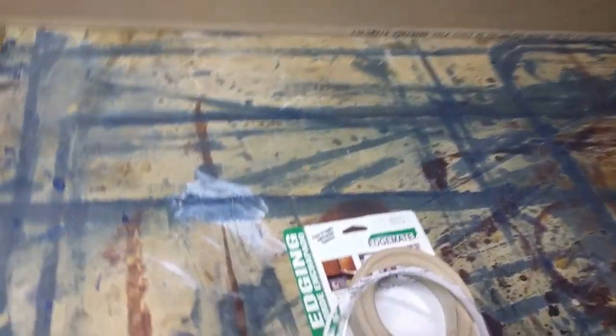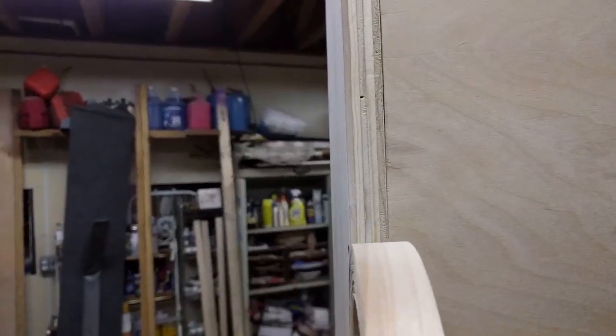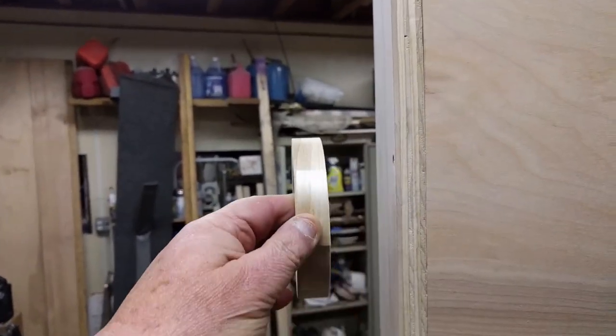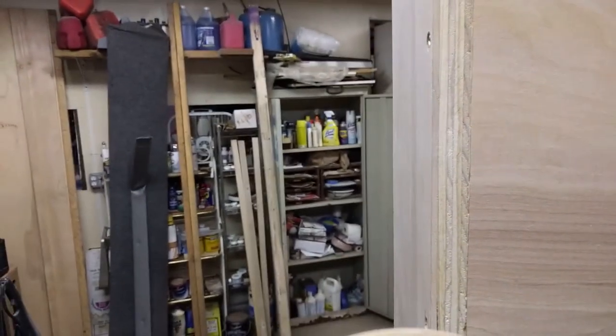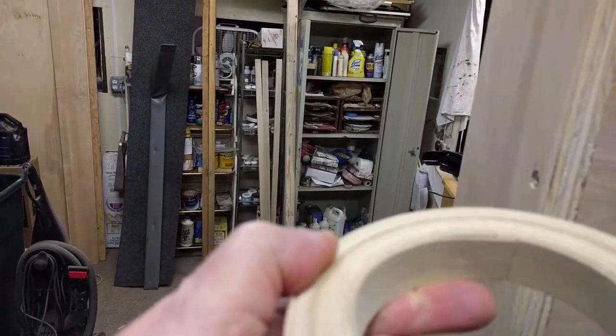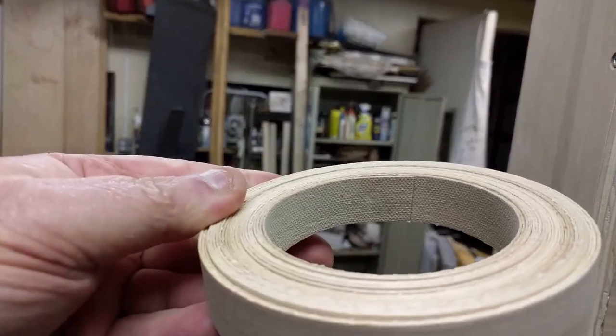I have some edge-mite tape — not from Australia — so it goes on here. You just put the strip down, then you iron it on because it has a glue backer on it. You can see it right there. Let's see how that works — I've never used it before.